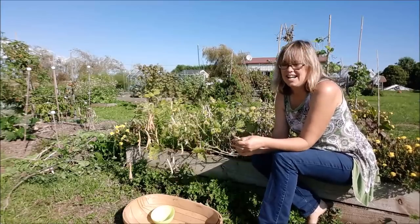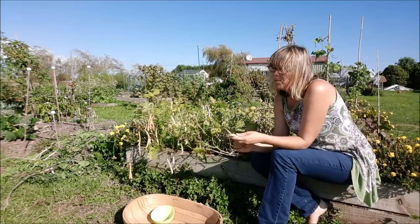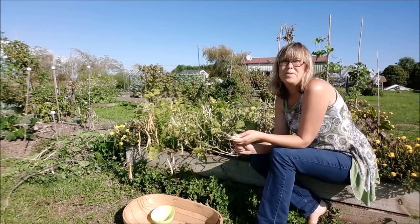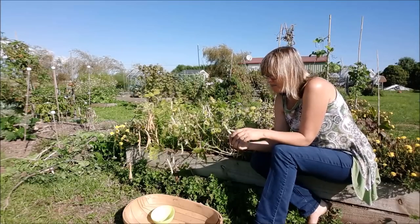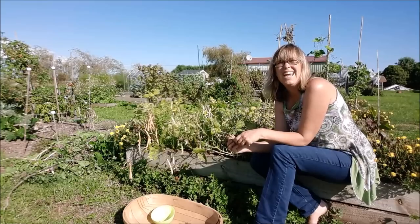Hi, I'm Sarah the gardener, and I'm just harvesting my beans. We don't actually like beans all that much, but a garden without beans in it just doesn't seem right. So I came up with a great crop to grow as beans.